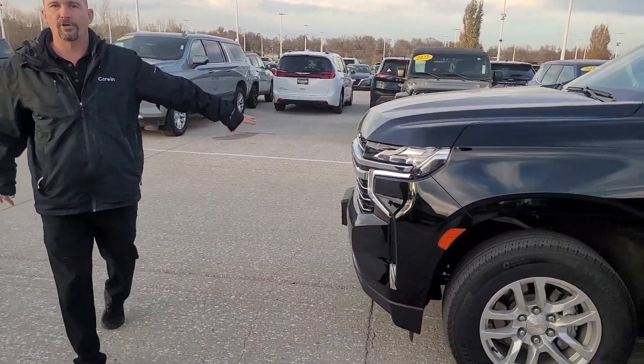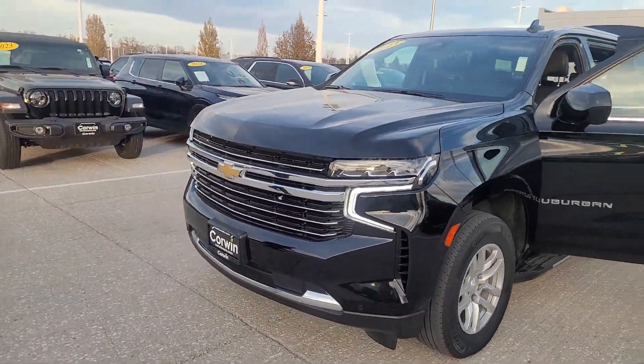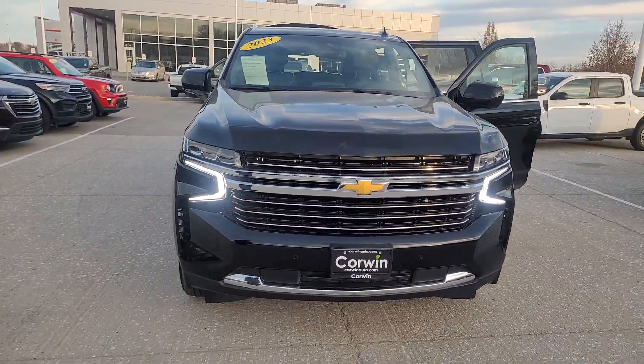Thank you for taking a look, and we also want to show you the front and the grille to see what shape it's in. It's in pretty good shape.